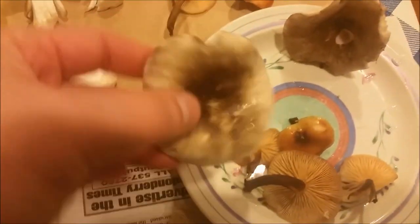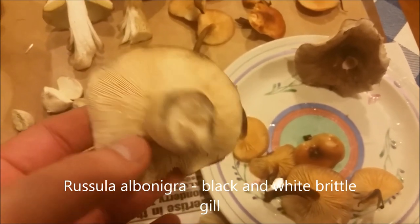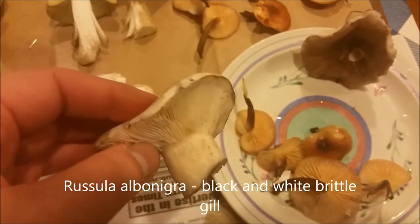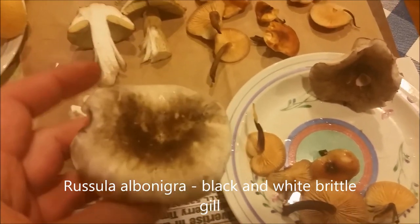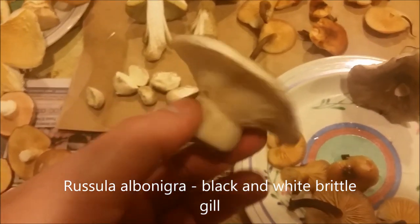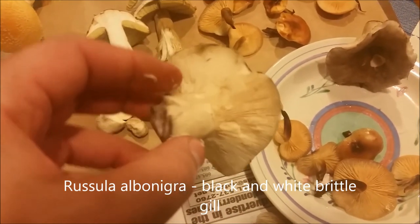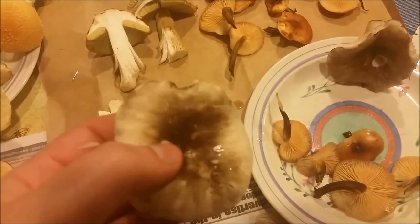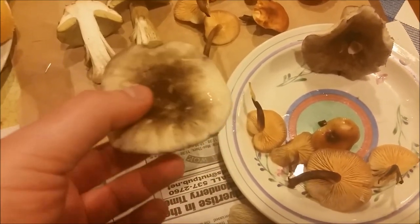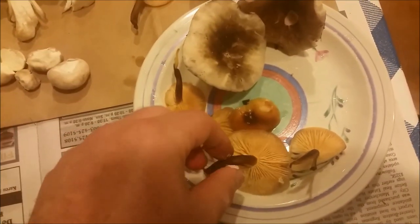Moving on to something better — these are my blackening russula, Russula albonigra, meaning white and black russula. It starts out completely white, then blackens and becomes darker as it matures, staining black as you can see. The taste test is mild — these are pretty good edibles and you don't have to boil them.